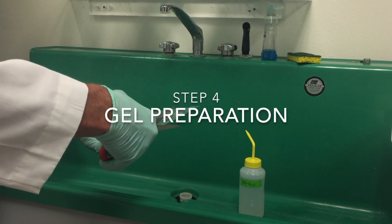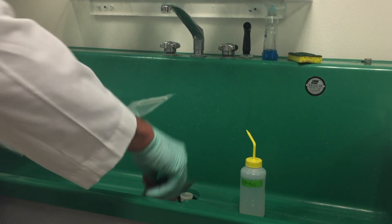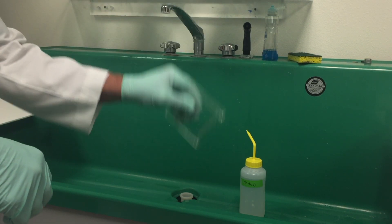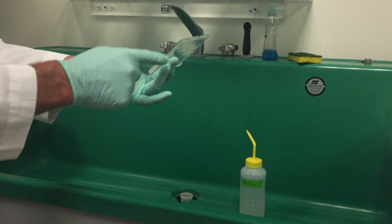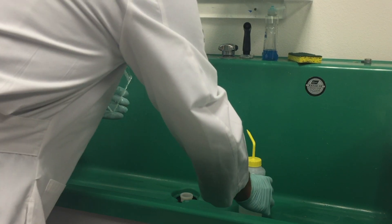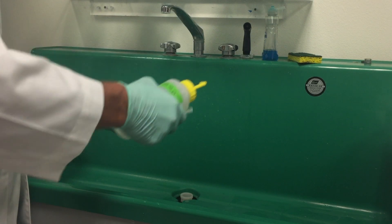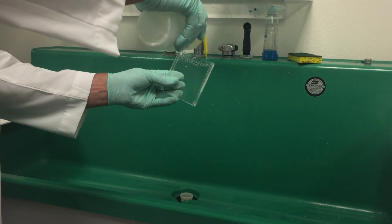Gel preparation. Just before use, remove the gel cassette from its plastic storage bag and shake off upside down. The comb has been removed from these gels prior to shipping and there is also no tape to remove. Rinse the entire gel cassette using UltraPure water with a wash or squeeze bottle. Rinse the wells two times using UltraPure water with a wash bottle, and shake to remove water from the wells after each wash.